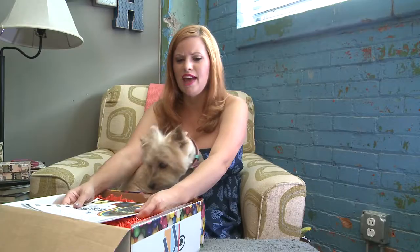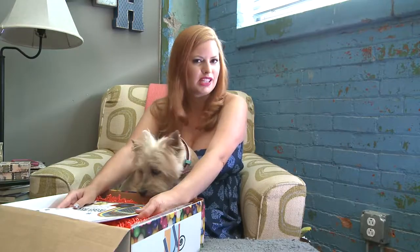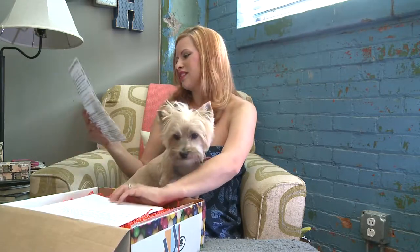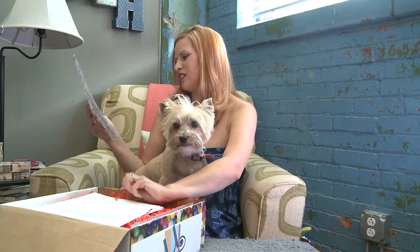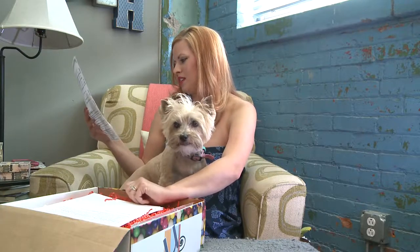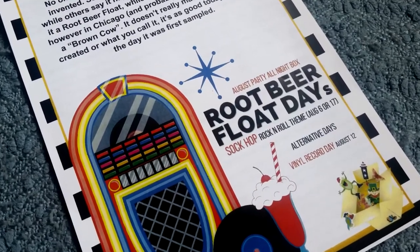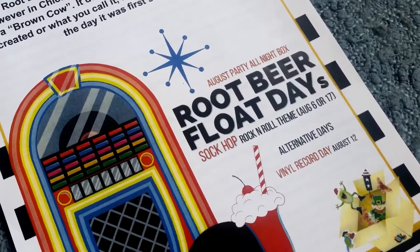This box is $39.95 a month and I think it's going to have at least four activities or items for you to do during your party. It looks like the August box is Root Beer Float Days, Sock Hop, Rock and Roll theme. There's also an alternative day for Vinyl Record Day on August 12th, which is kind of fun. I love Root Beer Floats — I love Coke Floats probably, but Root Beer Floats are good.